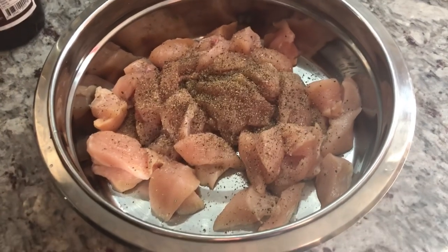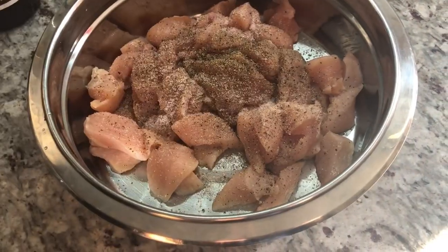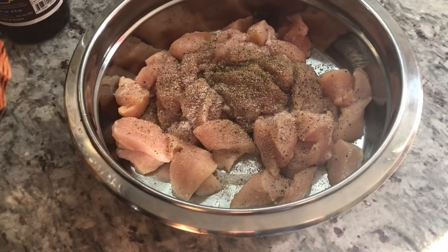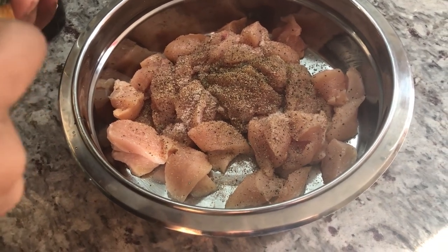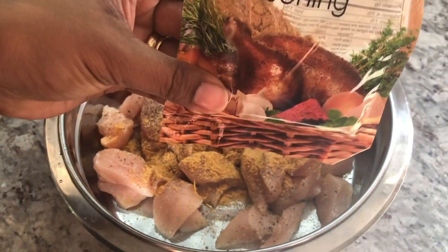Now I'm going to be adding my salt, and all the measurements will be in the description below. I'm going to be adding some chicken seasoning — this is the Sari brand, a product of Guyana. It can be found in West Indian and Asian grocery stores here in Canada. The nice thing I like about this is you can seal the pack when you're done and the freshness will stay in the bag.